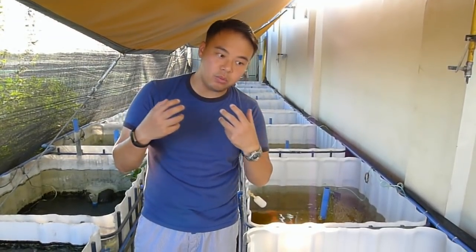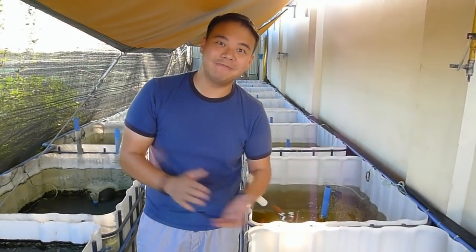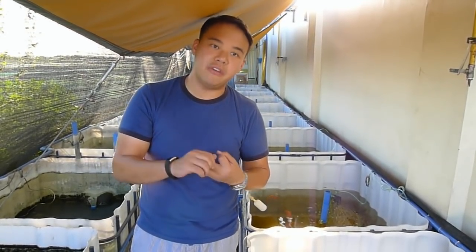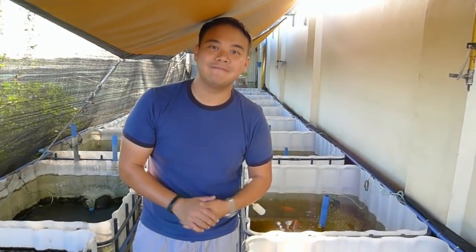Thank you for your time and I hope you enjoyed our tutorial video on how to start your Daphnia culture, how to feed your Daphnia culture, and how to harvest and feed your Daphnia to your goldfish. Thanks!